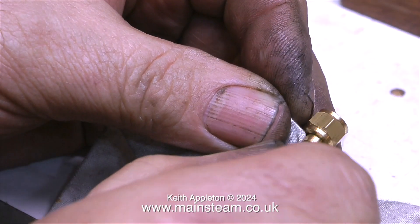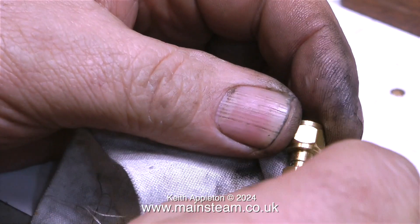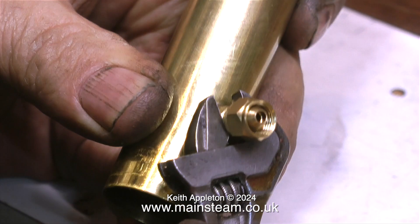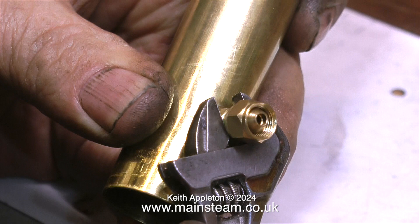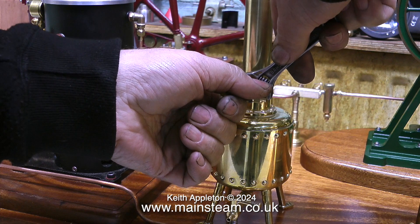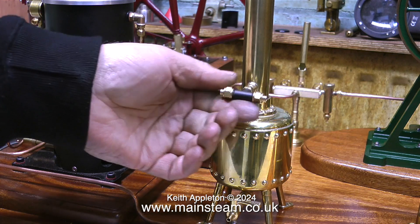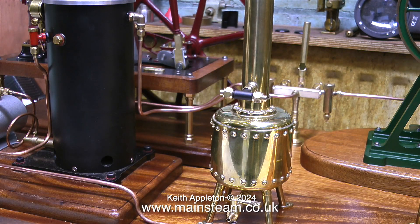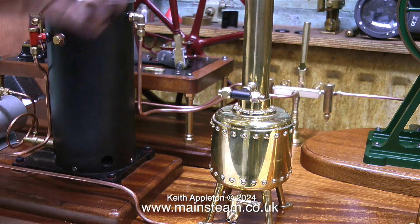The construction of this chuff pot is quite clever — a bush on the chimney is threaded to accept a special inlet union which also secures the internal parts that make the noise. That's why I didn't want to butcher it by silver soldering my fitting onto the end. Just for the record, I wouldn't recommend Loctite on union cones on the steam inlet side where steam is at high pressure, but on the exhaust side there's negligible pressure, so it is acceptable — though not something I'll make a habit of.